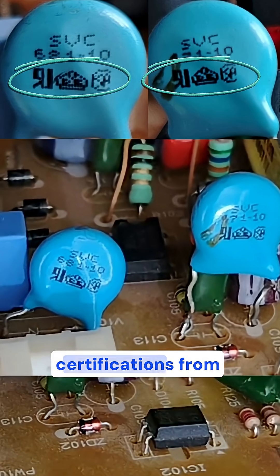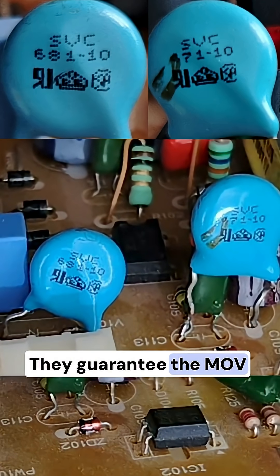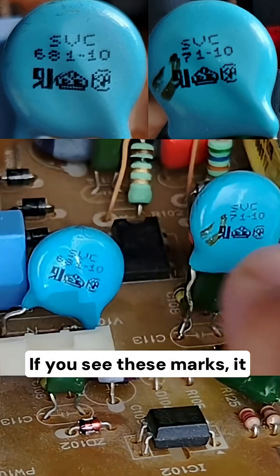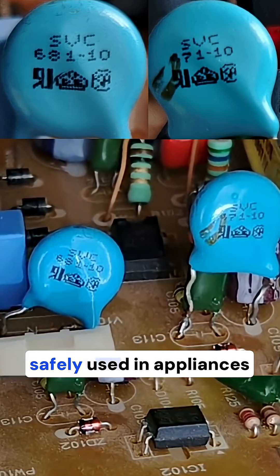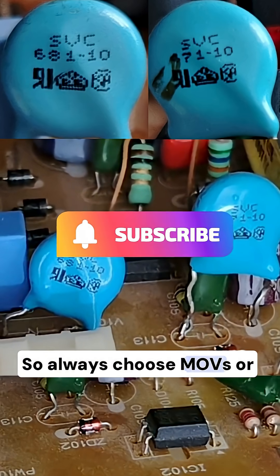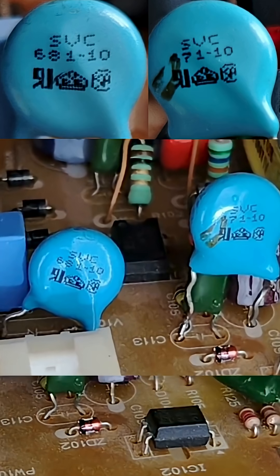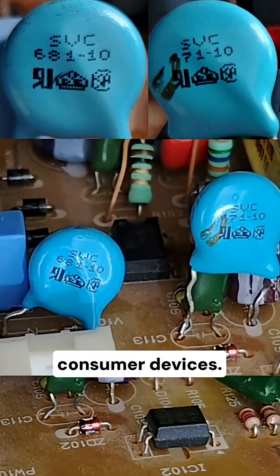These logos here are safety certifications from agencies that guarantee the MOV has passed international safety standards. If you see these marks, it means the MOV can be safely used in appliances and power supplies. So always choose MOVs or varistors with safety certifications if you are repairing or designing circuits for consumer devices.